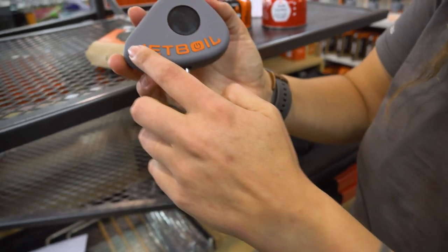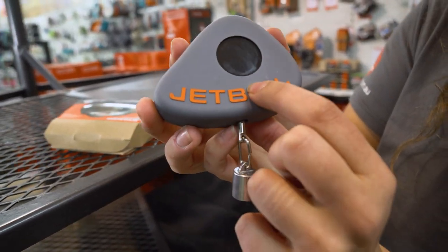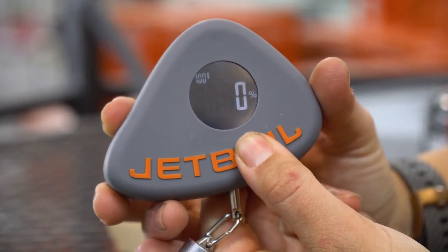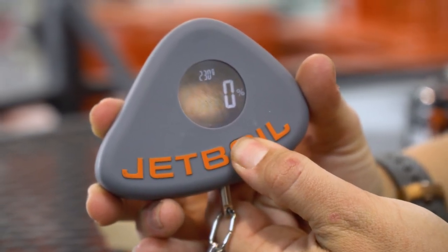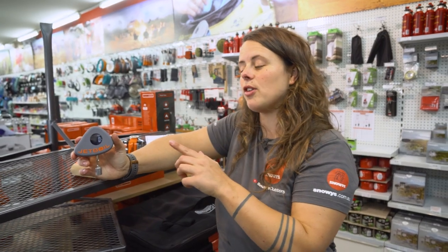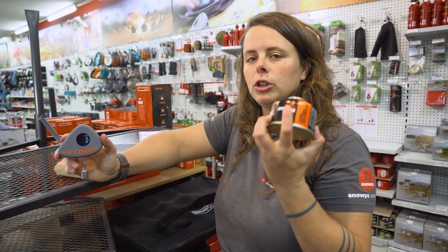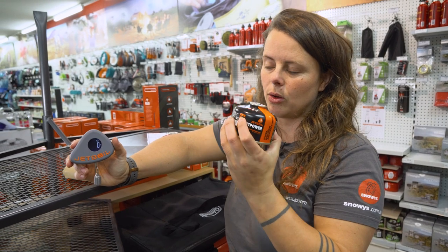On the front here, hidden in the Jetboil logo on the O, is the on and off button. We'll just press and hold that on. Along the top, we've got 100 grams. If I press and hold this button shortly, it'll take us to 230 grams, and then again it'll take us to 450 grams. The reason we have those measurements is because the unit is calibrated first and foremost to Jetboil canisters, which come in those three predetermined weights.